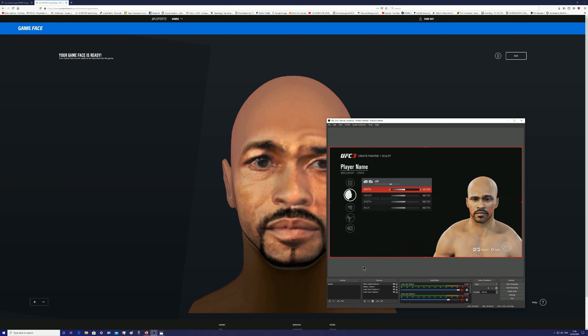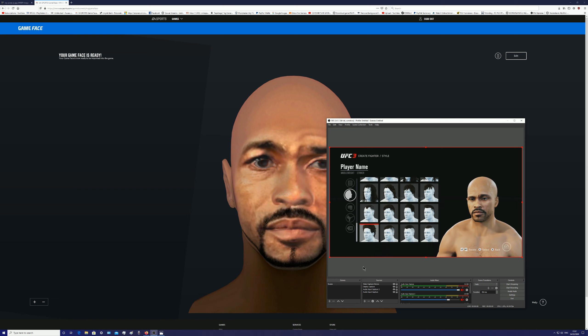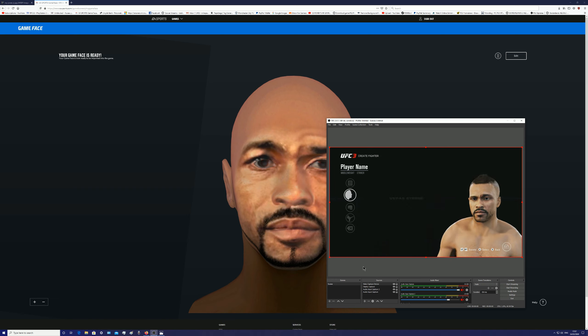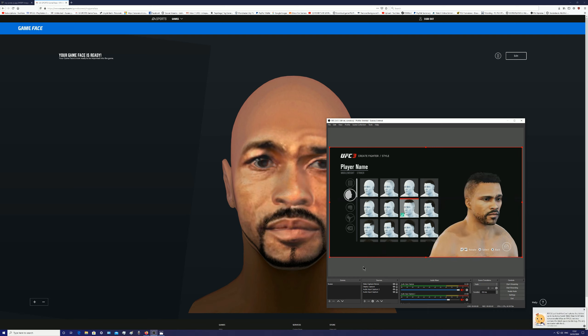I'm going to change his beard style. His chin's jutting out a little bit too much but I'll eventually adjust that. As you can see, this is Roy Jones Jr — it doesn't look like anybody else in my opinion. It's the most accurate Roy Jones Jr I've ever done for this game. I have to say the animations in this game are absolute rubbish, but I'm thankful for how it's made my channel grow.